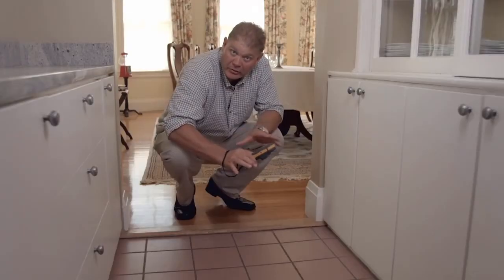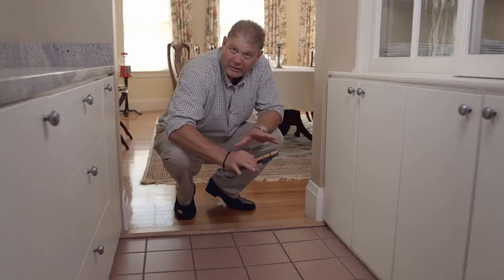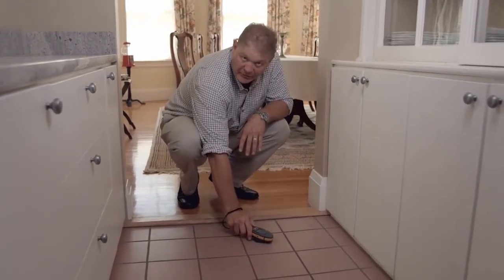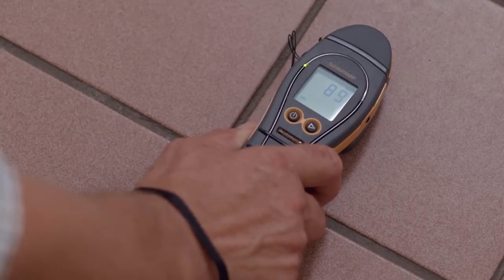You can use the Survey Master's search or non-invasive function to look for moisture over large areas. In this case we're going to look for moisture behind this tile. It's important to place the meter on top of the surface rather than slide it. This meter is reading about 90 and a green indicator meaning that the floor is dry.